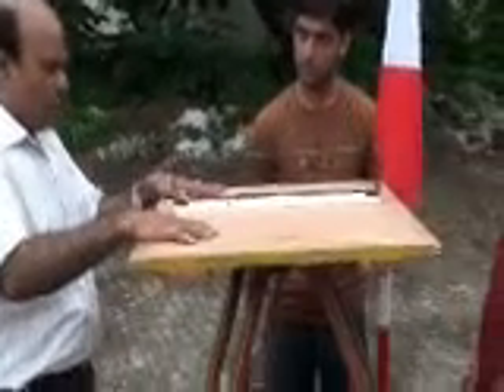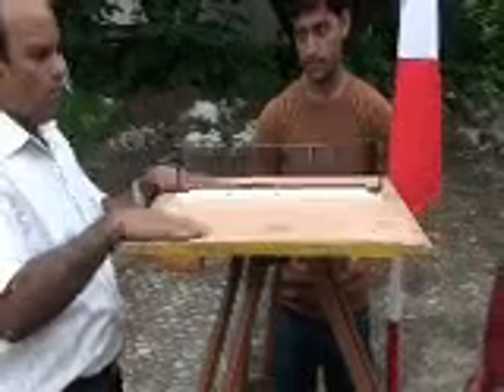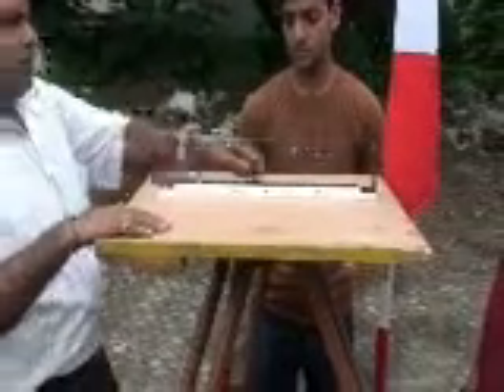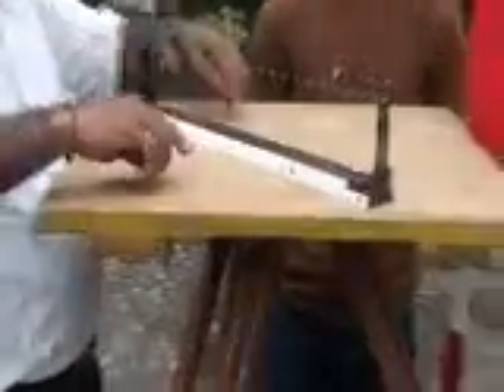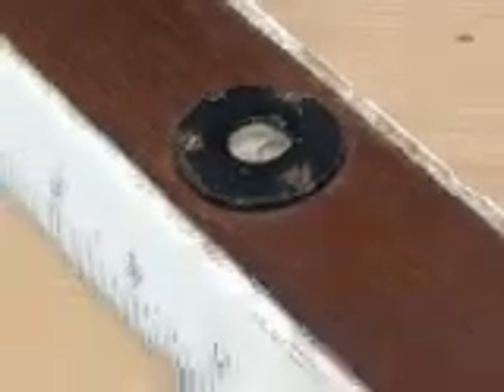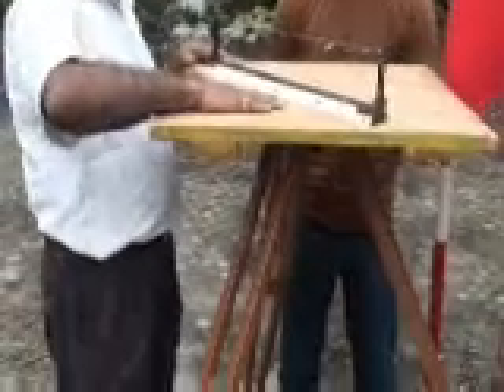Our first objective is to keep the plain table top leveled. This is the alidade — it has a bubble tube. If the bubble tube is in the center, your plain table is leveled. If not, you can use the three legs to adjust and change the level of the plain table top.